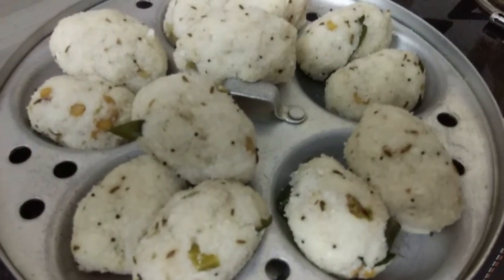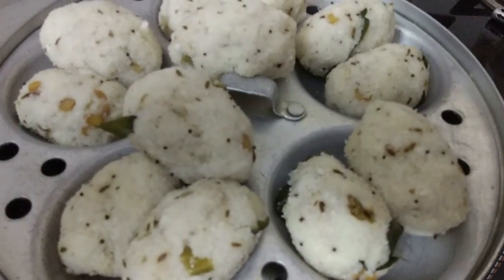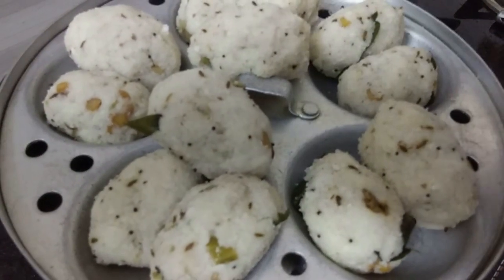You can taste good and eat. You can taste some snacks. Let's go to dry fruits — it's very easy. You can taste some chutney.